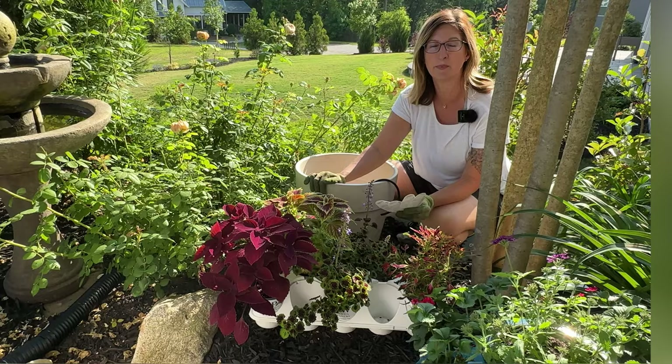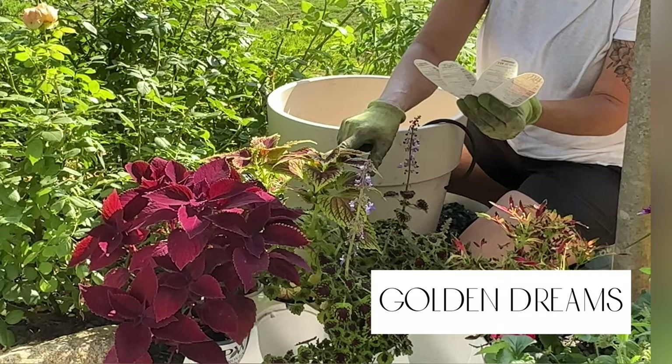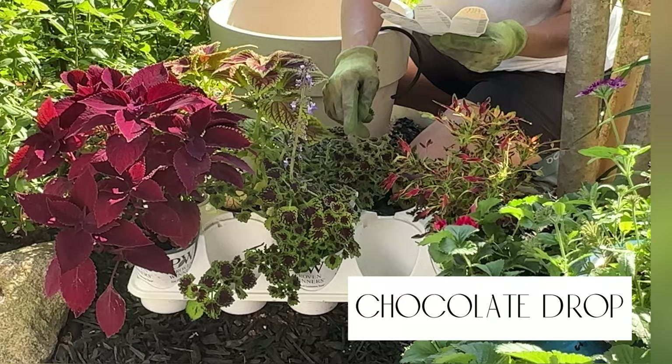This one right here is called Reddiculous. This one right here is called Golden Dreams. This one right here is called Chocolate Drop. And this one right here is called Mini-Me Watermelon.